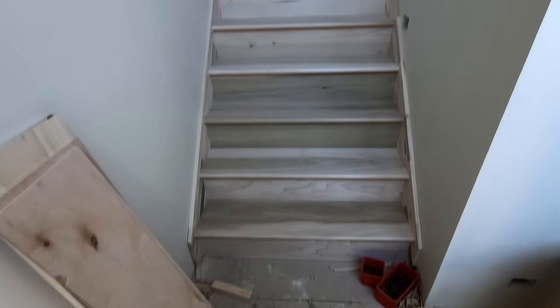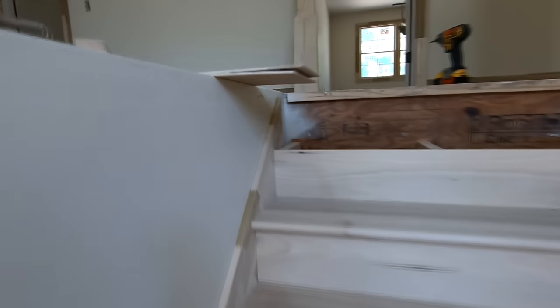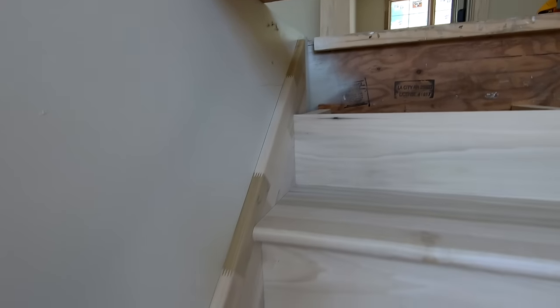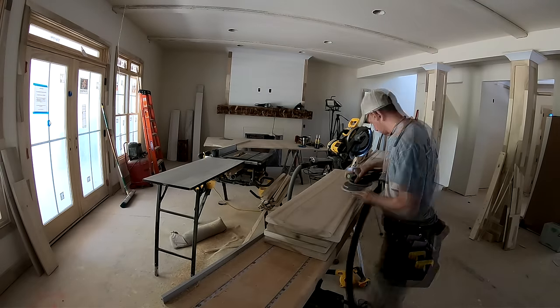Hey, what's up guys, welcome back to the channel. In this video I'm going to walk you through the process of installing hardwood treads and risers on a staircase. I think you'll find the video really helpful — I've got a lot of tips and techniques scattered throughout that I think will help you be a better carpenter. Watch through; I know it's a bit of a longer video but I think you'll find a lot of value in it.